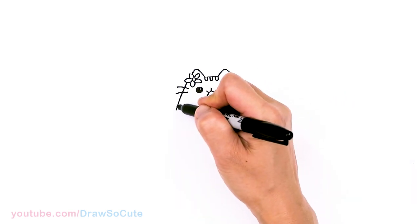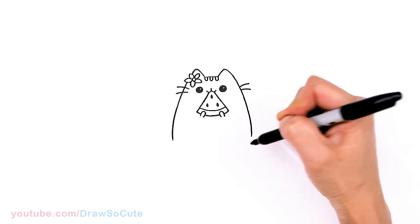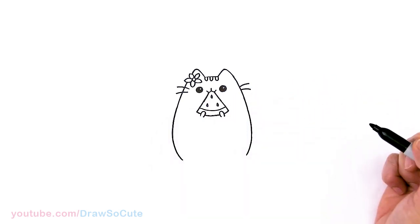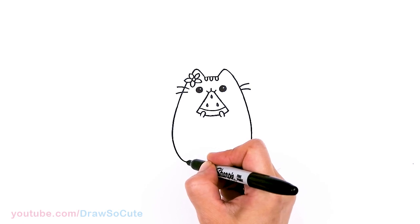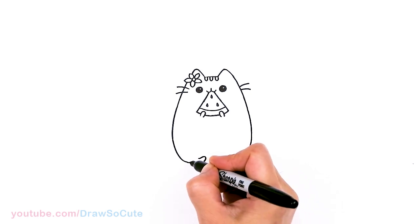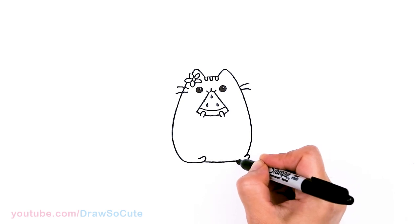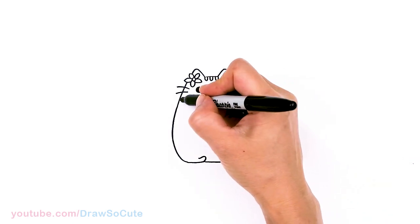Let's continue her body — a little bit more and then bring it down. Let's get Pusheen's proportions right. About right here I'm going to pop up a foot — just draw a little curve and continue across. And about right here I'm going to pop out another foot and connect. Then before I forget, let's draw the stripes right in this area.